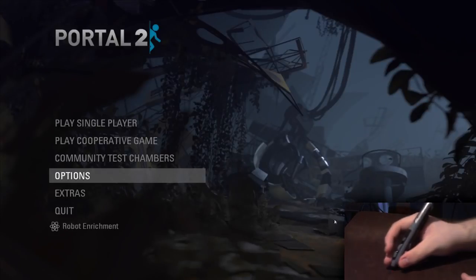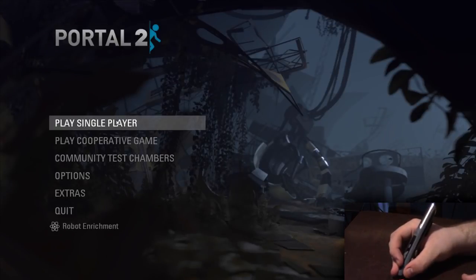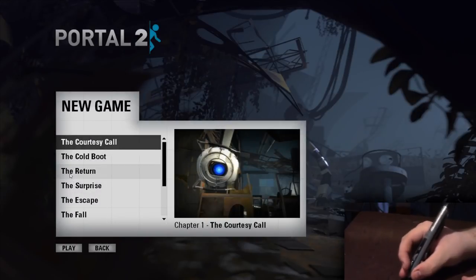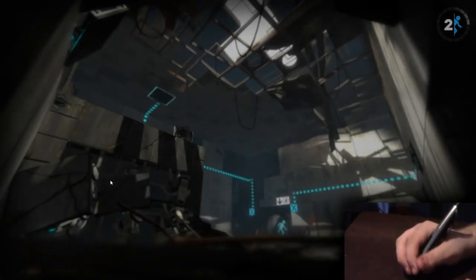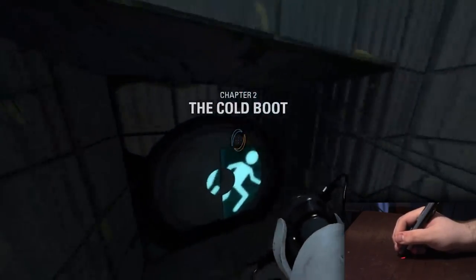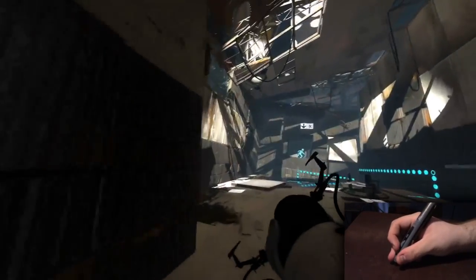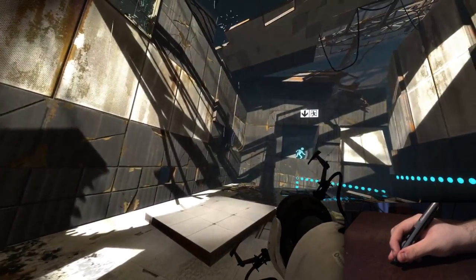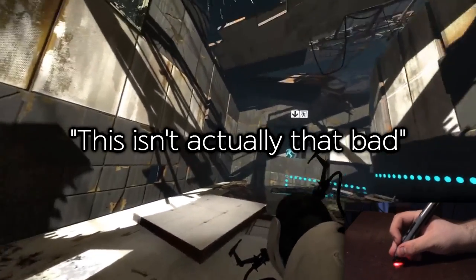So I got Portal 2 open and we're going to see if gaming on this thing is actually good or not. New game — let's go to chapter 2, they call it Boot. That sounds like a good chapter to start off. This isn't actually that bad.